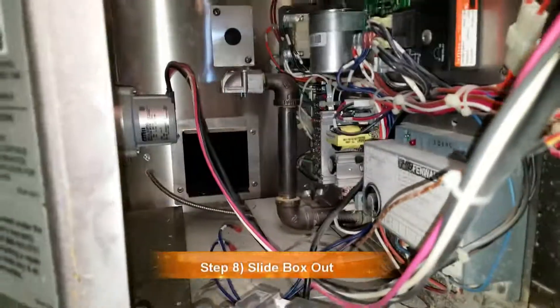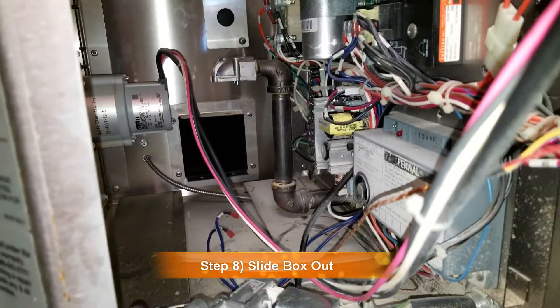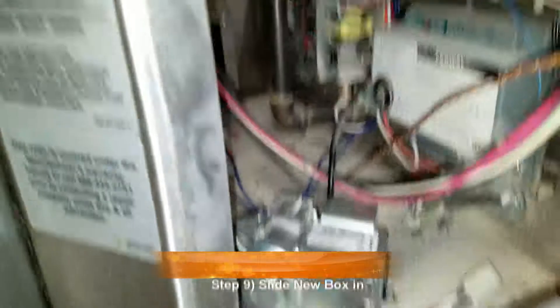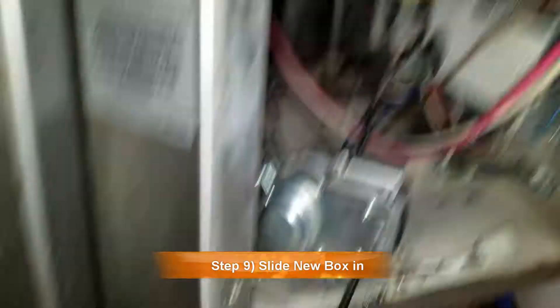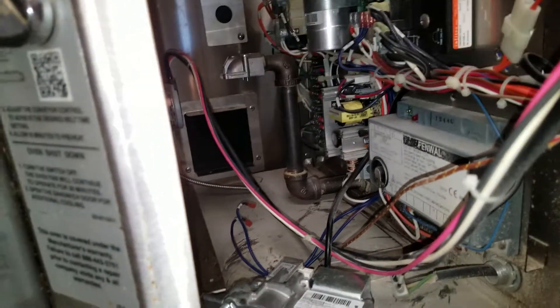All right, so the old box is out. When you put the new one in, just kind of slide it in there — it might be kind of tough to get in. You may have to squeeze the box a little bit to make it fit. Just slide it in, get these holes lined up with the screws, put the screws in, and then we'll attach the gas valve back up. I'll show you how to do all that stuff in a second.